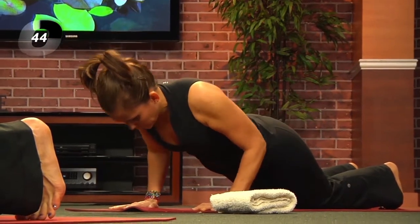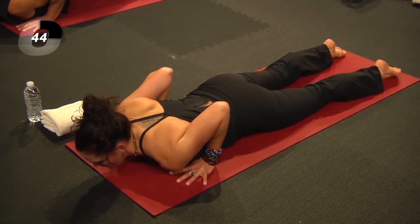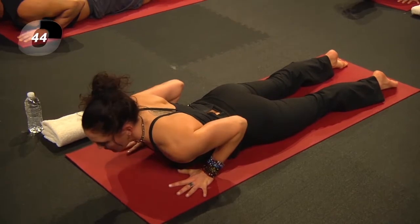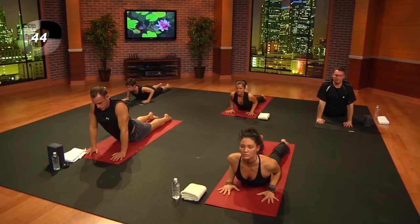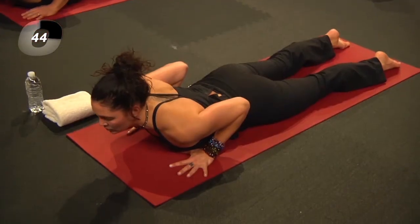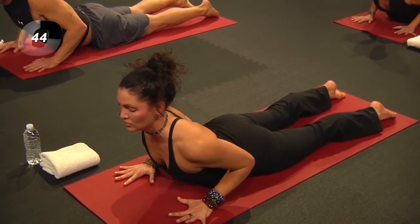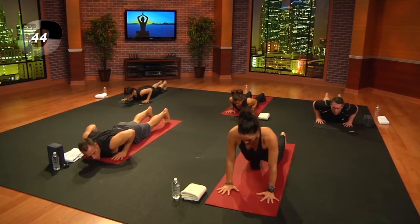Pause here and feel what it feels like. Uncurl the toes. On the next inhale, lift up into cobra. Shoulders roll back and down, spread the fingers wide. Stay as low as you need to or lift up as much as your body asks. Inhale, curl the toes, exhale, press back — child's pose.